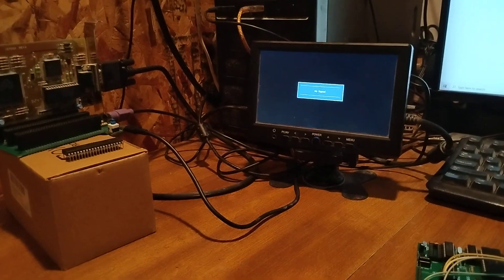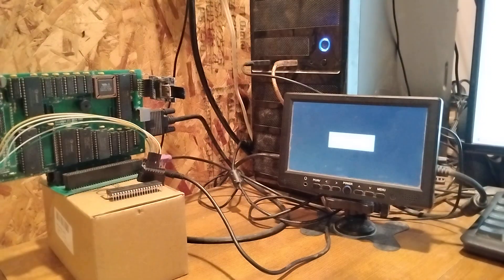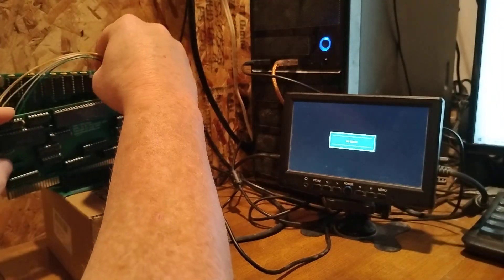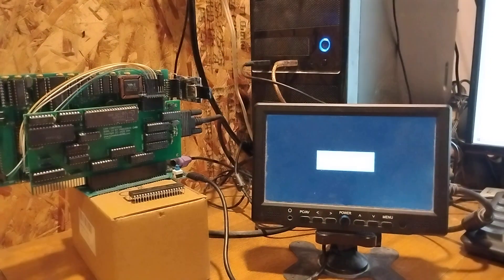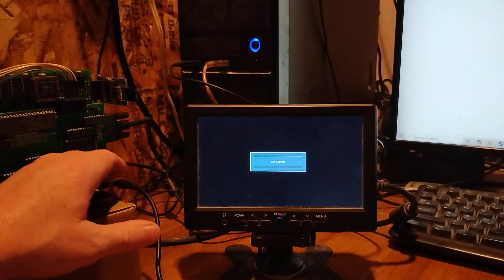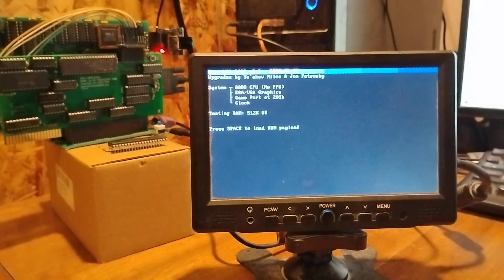Let's drop this down and see if we can get some things into focus. Put the card in — hopefully I don't undo some wires. This is way more stable than the breadboard, obviously. As you can see, this is an 8-bit mini backplane here, so you're only going to get 8-bit reads on the cards. The VGA card is only going to work in 8-bit.